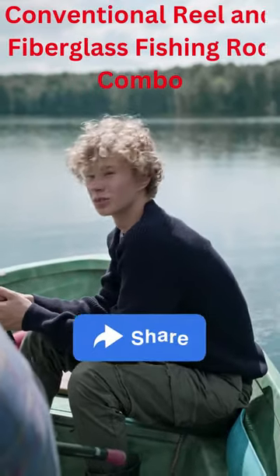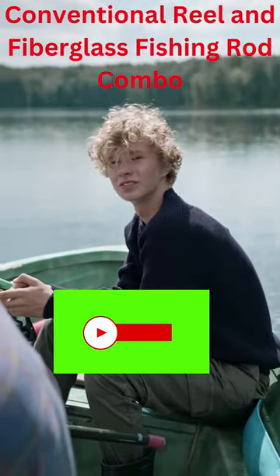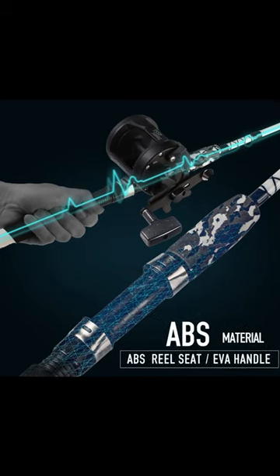Sugilong TSSD conventional round trolling reels offer all of the necessary tools for trophy hunters to go after the big ones. You can catch all kinds of freshwater fish with this round reel.